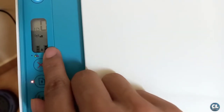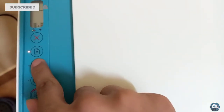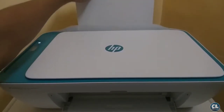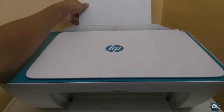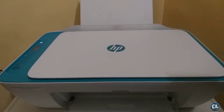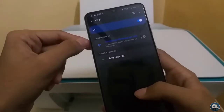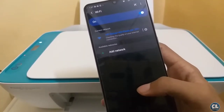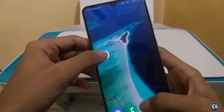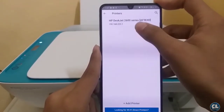Now you can see the ink level displayed on the screen along with other indications. Now turn on the hotspot. Now lift this tray to place the paper of any format. On any of your devices, turn on the Wi-Fi and connect to the printer. After that, install the HP Smart application from the Play Store or from the App Store, then click on the plus button to add the device.